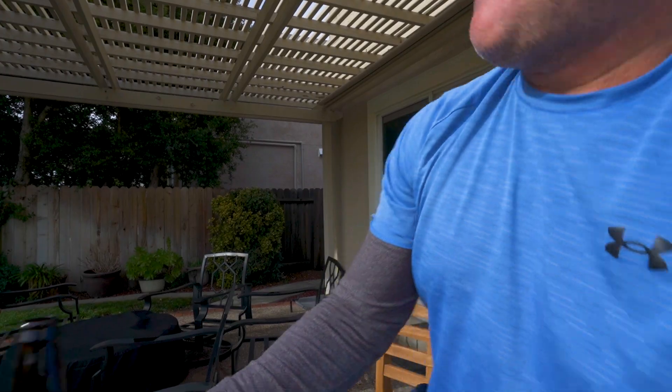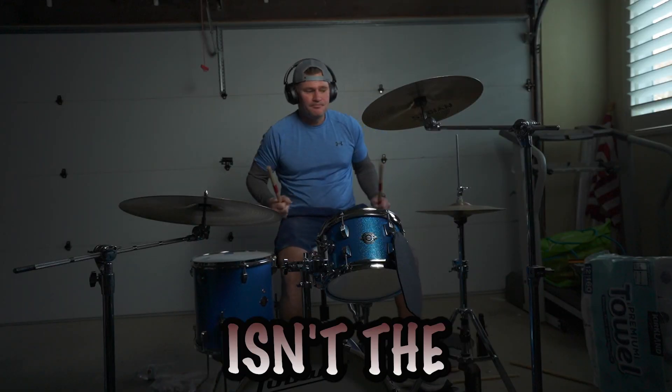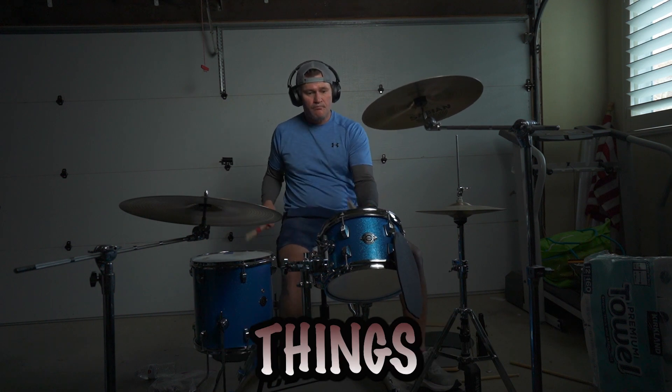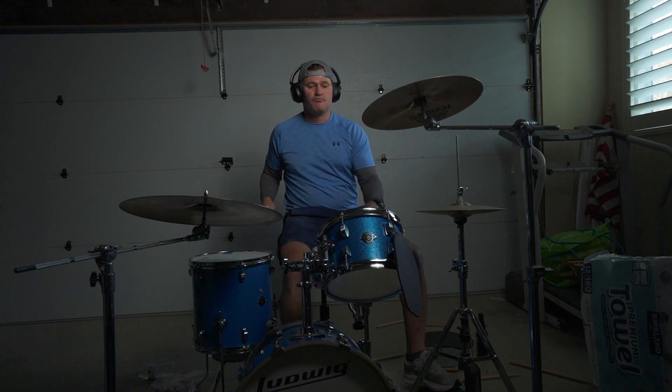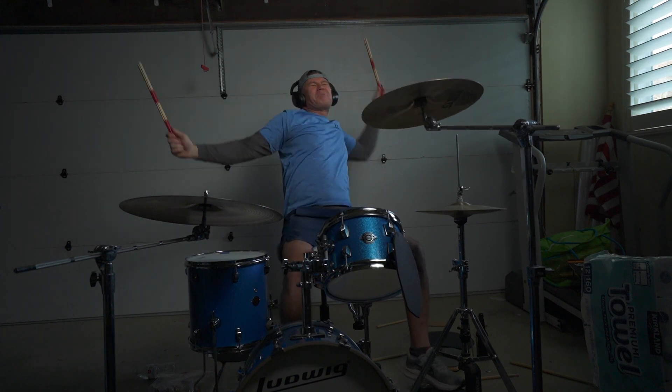First beer of the day — well, maybe the second beer — is brought to you by Fleetwood Mac. Let's go see if you can spot this one. I sincerely apologize for the horrible sound. I don't know how to record drums yet, and I don't know how to tune drums yet. I am, however, having a hell of a good time banging away on those things. Love it.